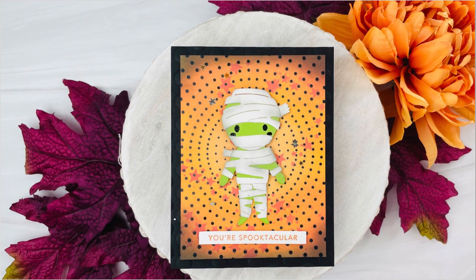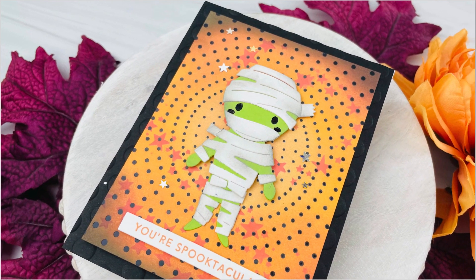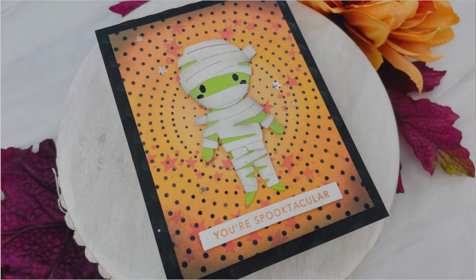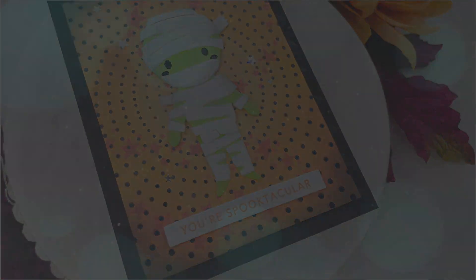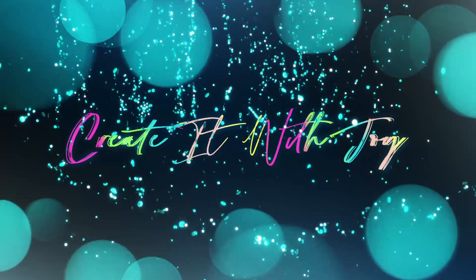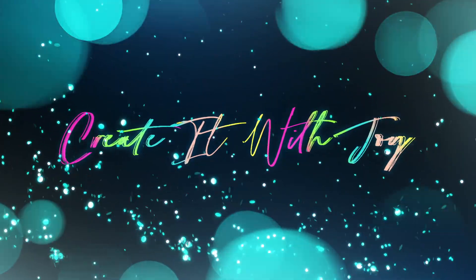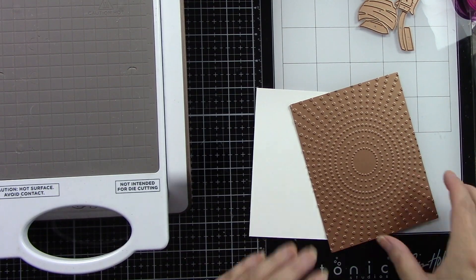Hey everyone, it's Joy here. Welcome back to my channel. I hope you guys are having a really awesome day. Today I'm sharing some products from Spellbinders from the Boo Party Collection. I've got this cute little mummy and a hot foil plate. I don't have the names of everything but I will have those listed and linked for you below, so no worries.